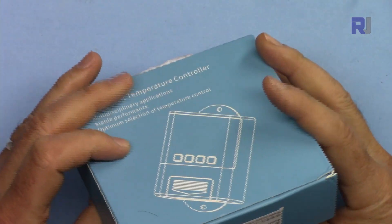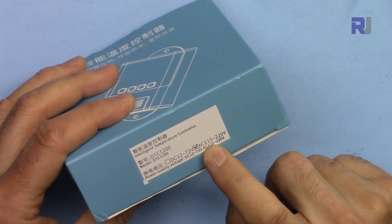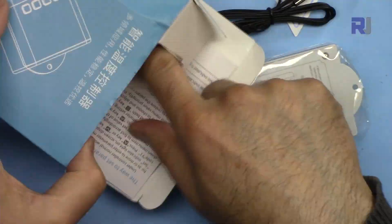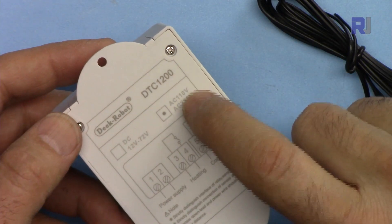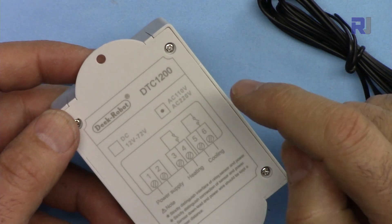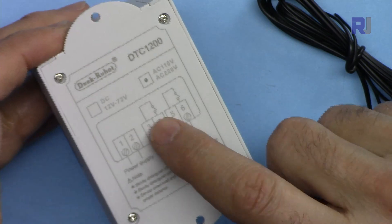When the package arrived, the label reads 'Intelligent Temperature Controller DTC 1200.' This is the AC version, 110 to 220 volts — a digital heater and cooler controller from Deek Robot, model DTC 1200. It is offered in AC or DC versions. I selected AC for convenience, but the DC version operates at 12 to 72 volts if needed.